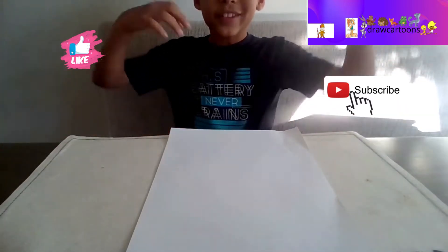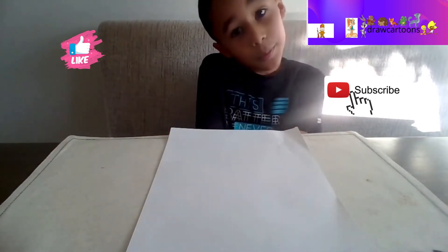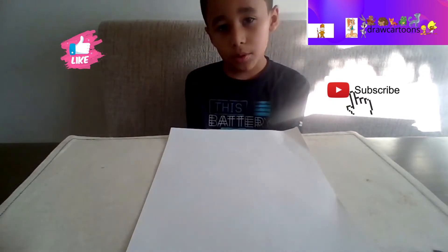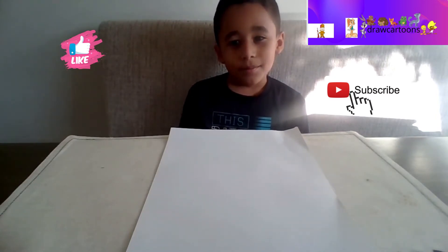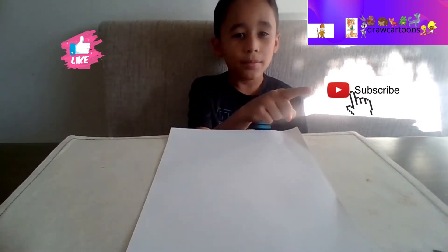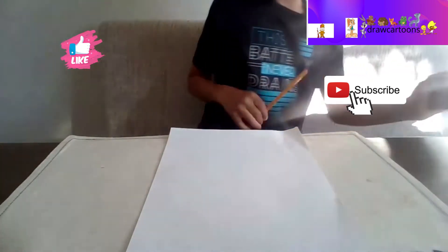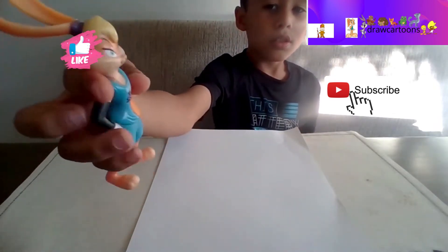Hey guys, welcome back to Draw Cartoons. Our channel is starting to get a little better because we've been posting more videos. We usually post every Friday, but sometimes I'm not able to because of movie night. We're gonna start using signs - remember to hit the like button and subscribe to this channel, Draw Cartoons. Now it's time to start drawing!